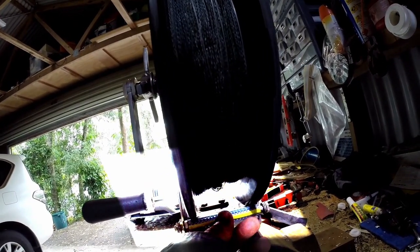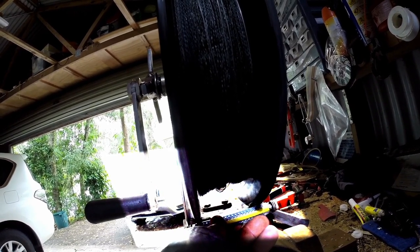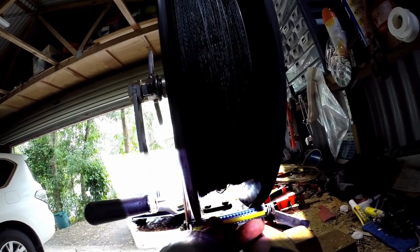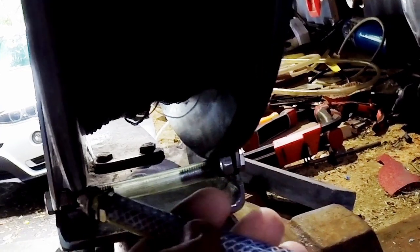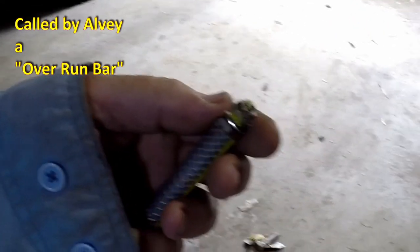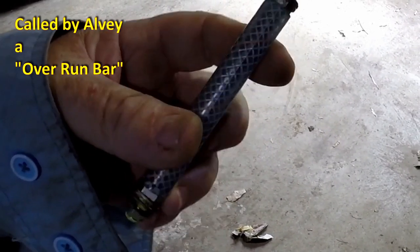No matter how hard you try to adjust these factory line guards, you couldn't get it right because it would wobble by about a millimeter — there'd be a high spot and a low spot. And the more you tried to tighten it, all that happened is you ended up stripping the threads, which I've done on all of these factory items.